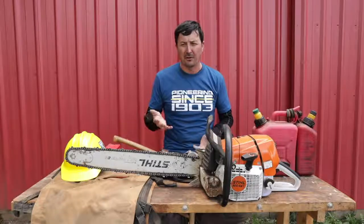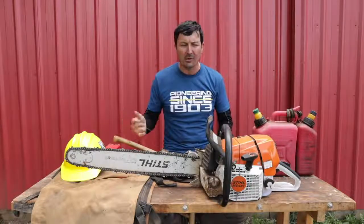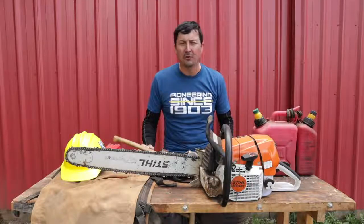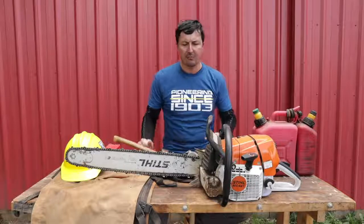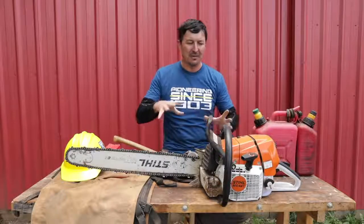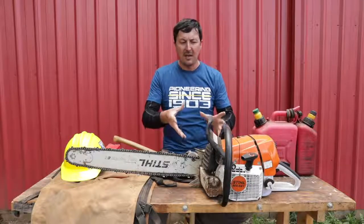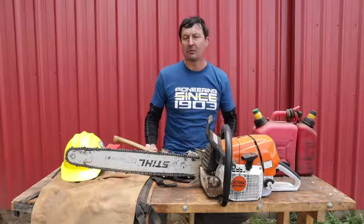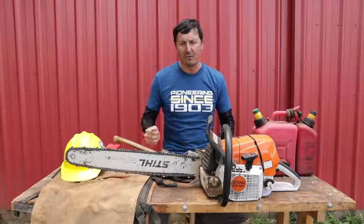Why is that? Well, Stihl has multiple levels of saws — homeowner grade, pro-sumer grade, and professional grade. The difference? Cost, for one — the pro saws are double what some of the other saws are. But what you get is more horsepower, a more rugged build, big spikes, and a lot of the portions that are plastic on cheaper saws you get in aluminum instead. They have compression releases, and they're just more robust — they're 100% duty cycle saws, meaning they're designed to run full shift all day long.